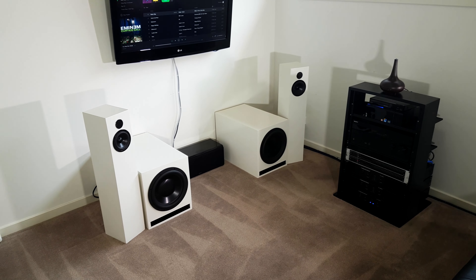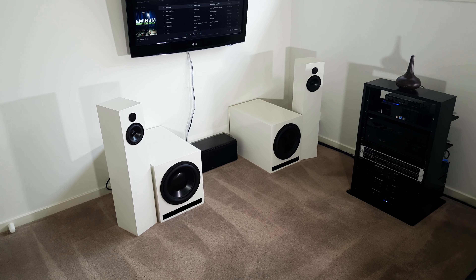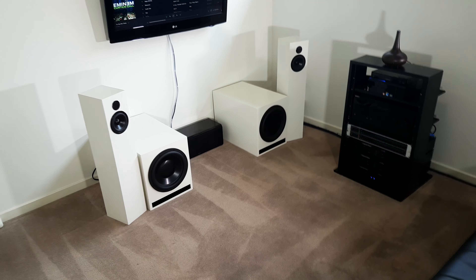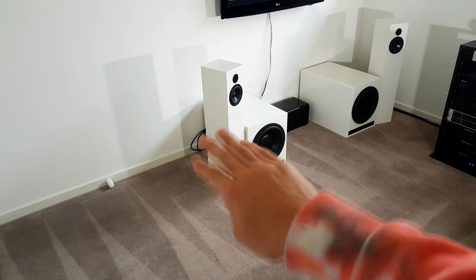So in today's video, this is going to be a sort of old style video like I used to do, alongside being an update video as well. I'm just going to do some old things that I used to do in videos, like maintenance on the cables that are poking out there, and it's just some tidying up.